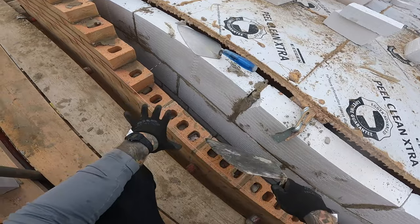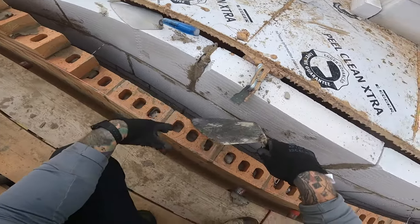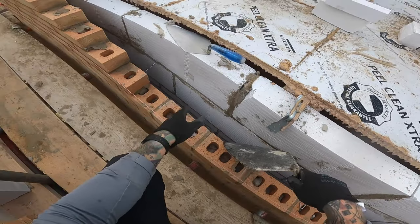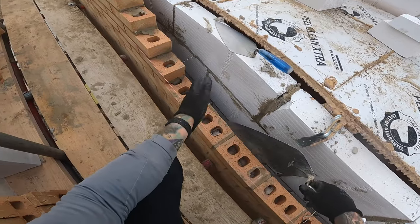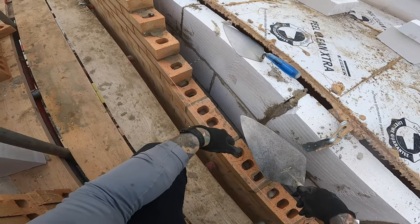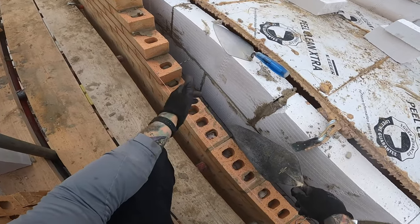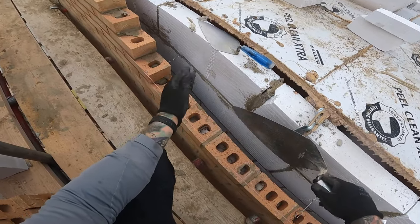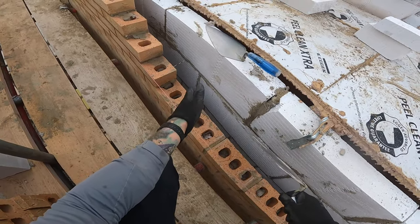Without messing about with it, without furrowing, without rolling the muck, without doing anything — just getting on the wall and getting the bricks in. Then I'm going to put a video of me laying how he was taught at college: spread them up, vee it out, turn it over a little bit on the board. I can compare the two and put them next to each other and we'll see how they both do against each other.